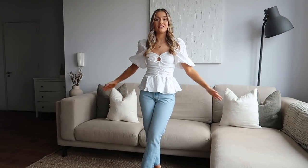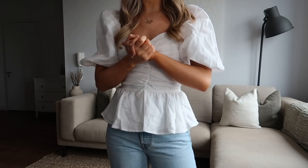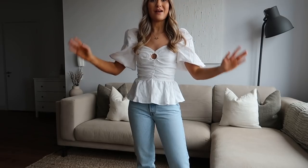Moving on to actual clothes — the first outfit is one I'm actually going to be taking to Paris and I think I'm going to wear this on the first night. Both pieces are new in. The jeans are the classic Levi's 501 Crop, and this is my first pair of Levi's. I now understand exactly what all the hype is about.